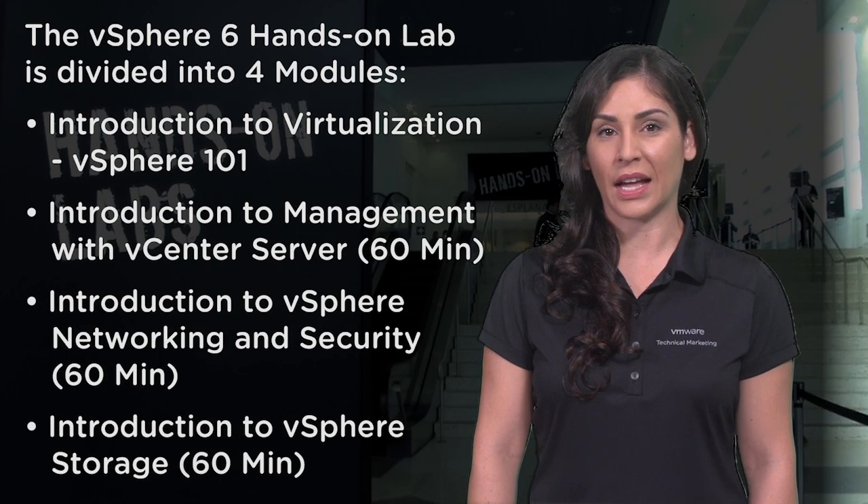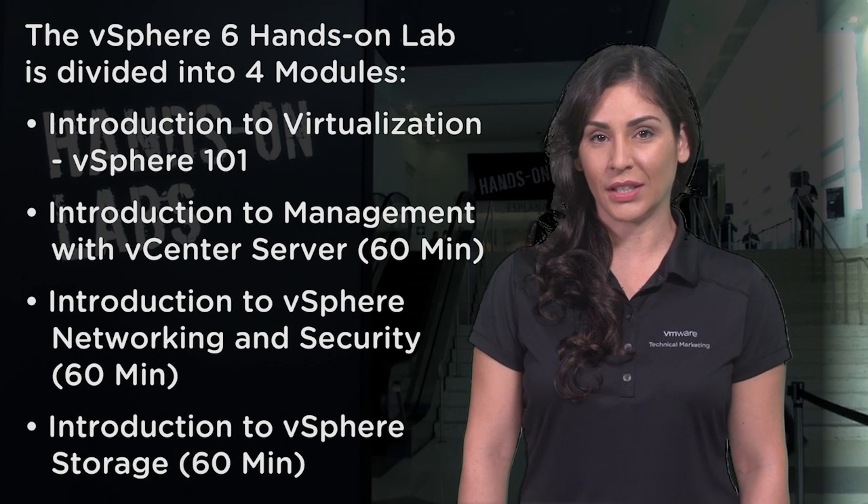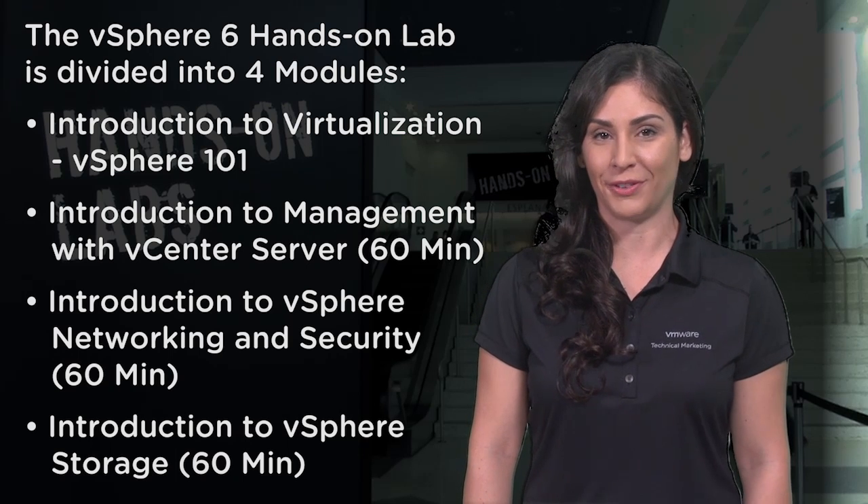This lab is perfect for someone new to virtualization who wants to get a high-level overview of the latest vSphere 6 features. The vSphere 6 Hands-On Lab is divided into four modules. One: Introduction to Virtualization, vSphere 101. This module introduces server virtualization concepts and is a great way to get your feet wet.